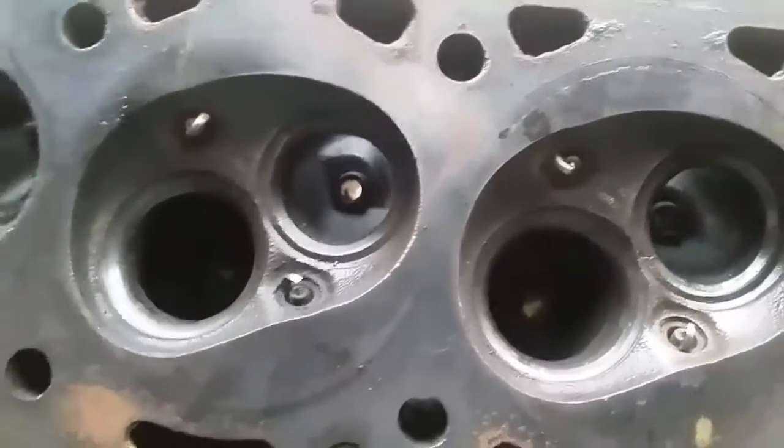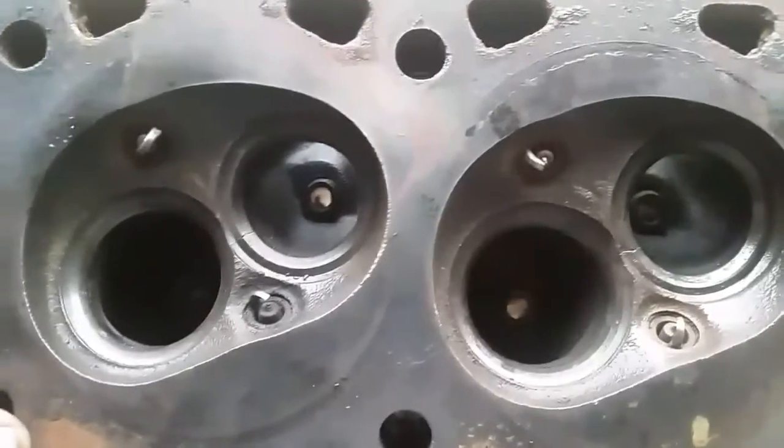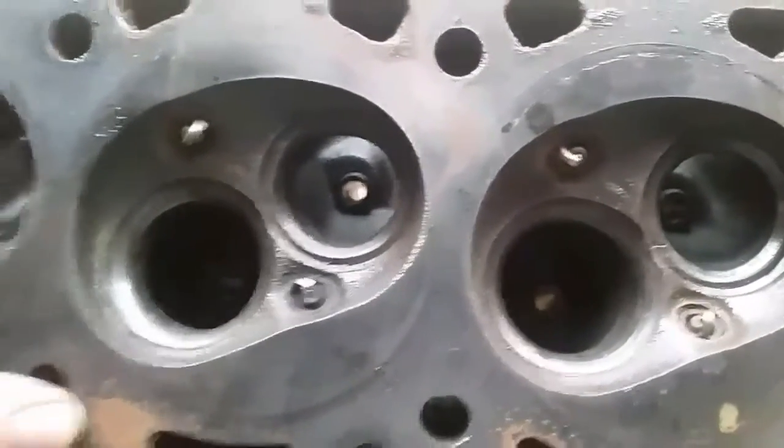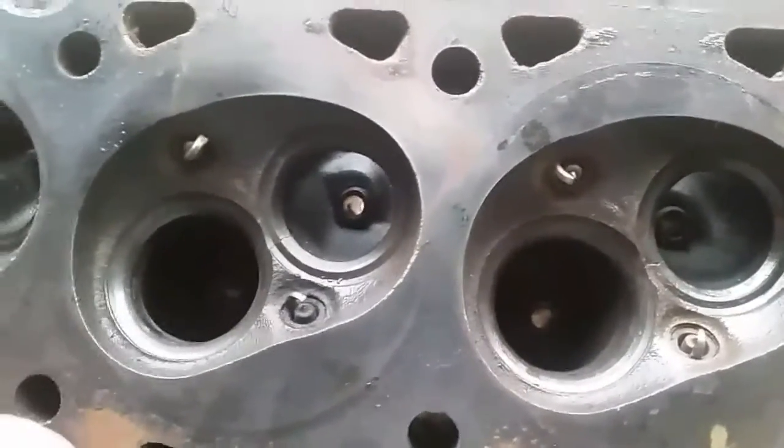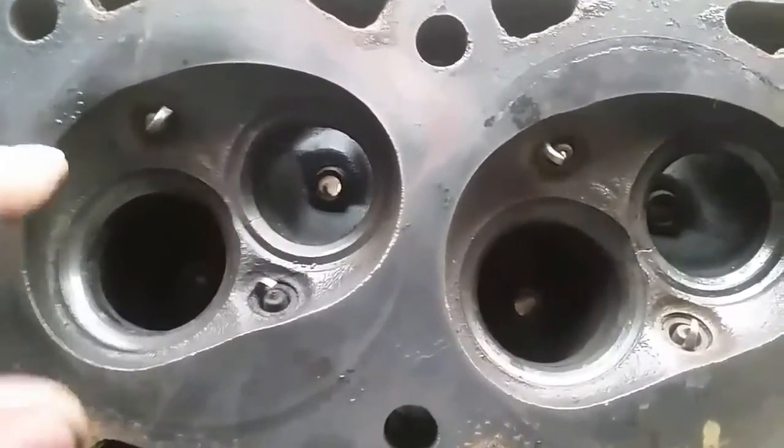If you had access to a machine shop and you suspected a cracked cylinder head, you can have it magna-fluxed. Or if you had an aluminum head, they can always weld those up. I've actually pinned cast iron heads, but not through the valve seats. If you had a crack in other spots, you can pin them.